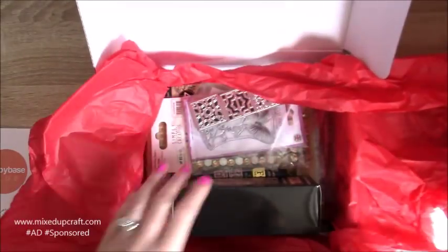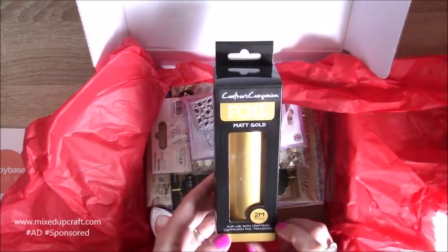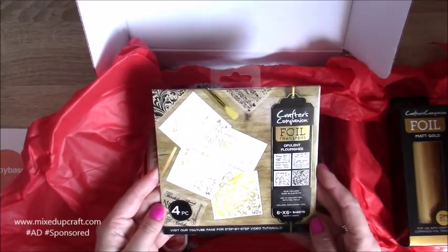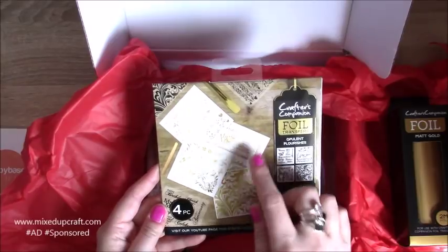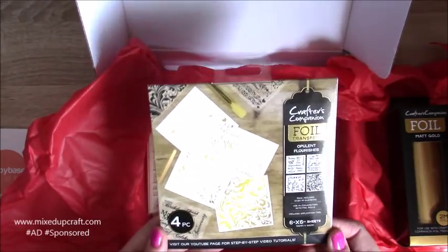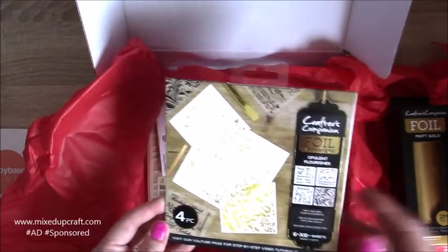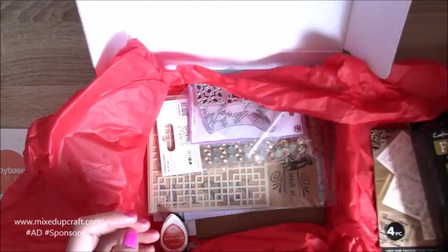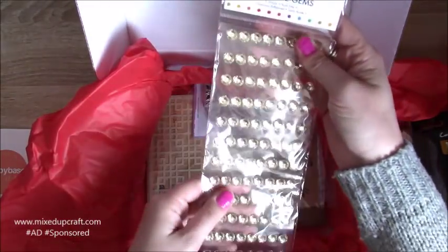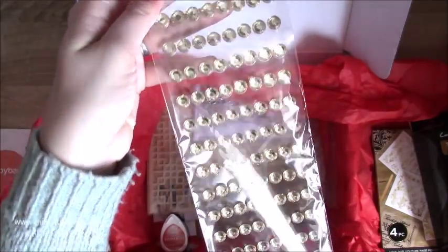So this is what they teased us with - we've got the Crafter's Companion foil, a two-meter roll, so lots and lots there. I haven't got that one so that's good. And this looks like it goes with it - we've got the foil transfers, four different designs. I've never used this before, but it always pushes me to try new things, which is really good. With that Moroccan feel with the golds, these are great. Literally the other day I was saying I've got no gold embellishments, so now I have 120 big gold embellishments.